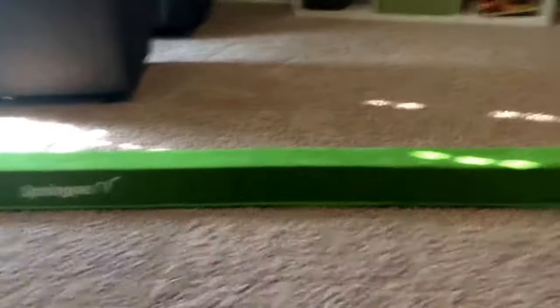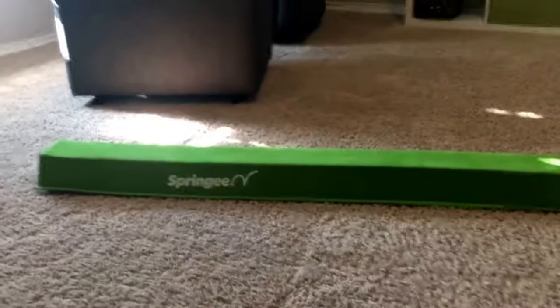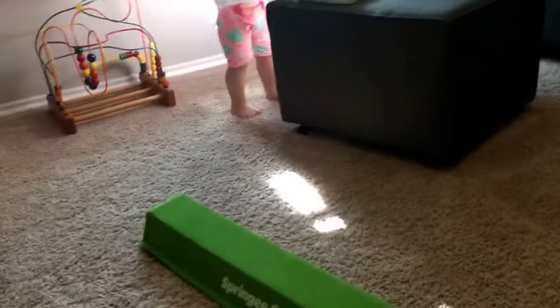My girls are not quite two years old so they're not gymnasts yet, but I think it'll help with their balance and they seem to really enjoy it — they also really like sitting on it. I think if they do get into gymnastics it'll be great to have something at home already. I'm going to see if I can get one of them to walk on it.